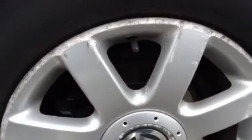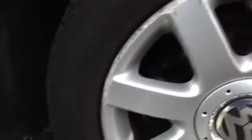Moving around to the near side rear tyre — we are looking at around 3-4mm. Near side rear alloy — again, as you can see, I've got some corrosion and some scuff marks to this alloy as well, so again, going to need a refurb there.